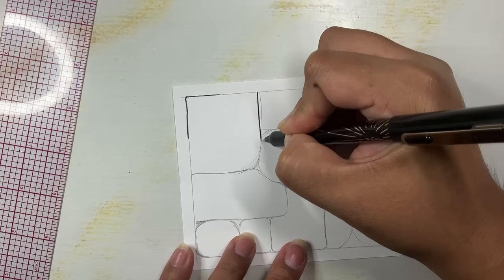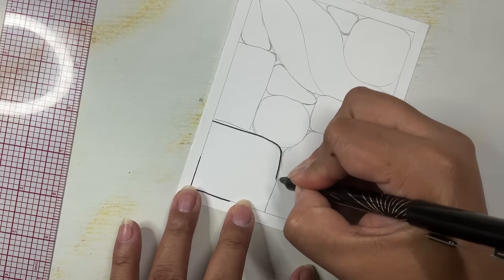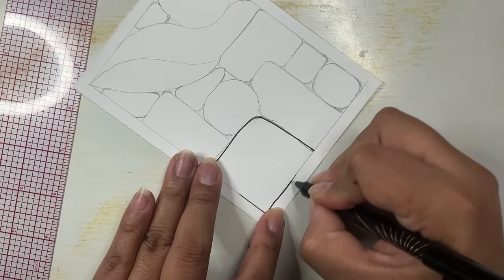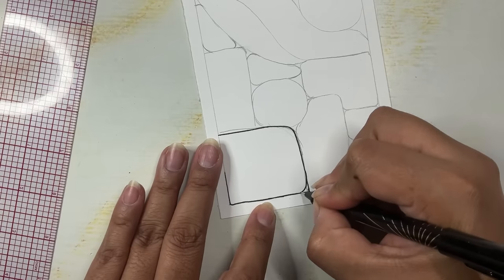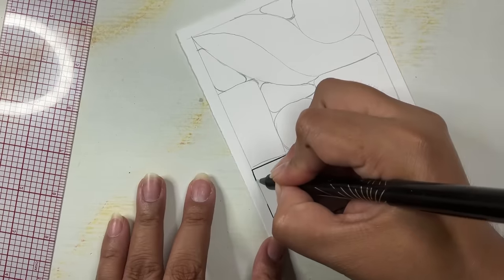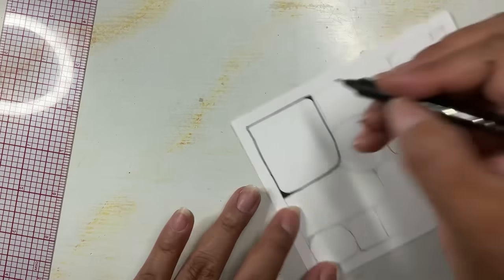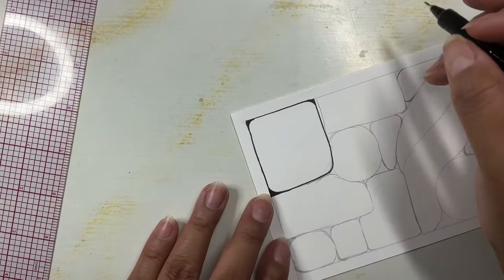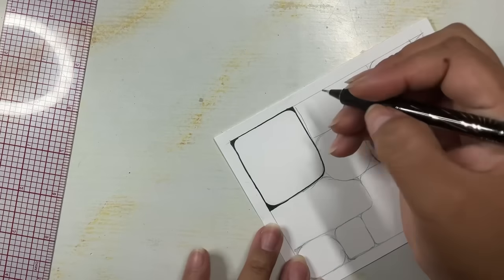I'm going to jump right in and go to that first shape I drew and just start going around it, framing it in with a simple line. Anywhere where it looks like a sharp corner I'm going to round it off and fill that little corner with ink. I decided to do that for this whole drawing — all those little corners and edges I'm going to fill with ink.